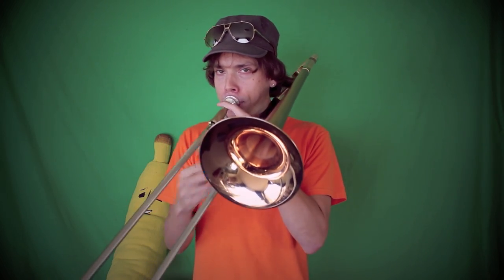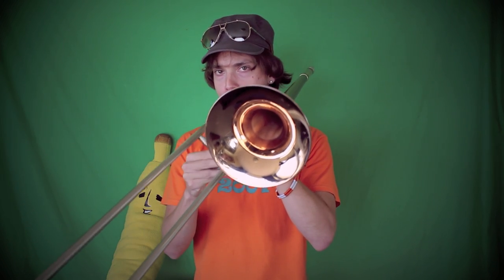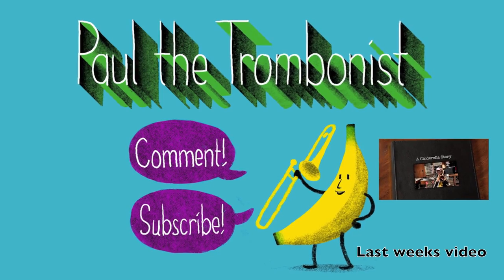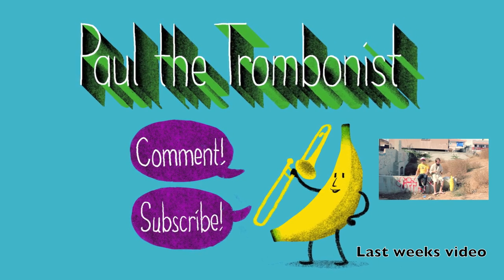Be sure to check out last week's video — it's a song about chicken called I Love Chicken. Next week I've got a special guest, so you might want to subscribe to the channel because it's gonna be spectacular. Thank you all for being the coolest people in the world. Remember: you can tune a piano, but you cannot tune a fish. You've just watched the adventures of Paul the Trombonist — please subscribe to the channel. There are new videos every single week.